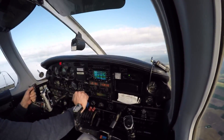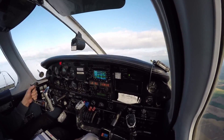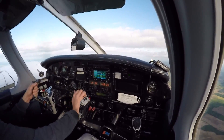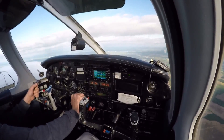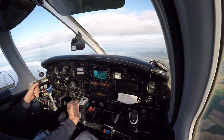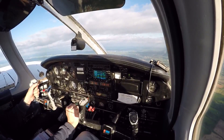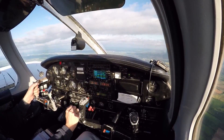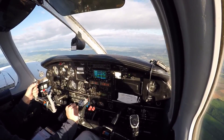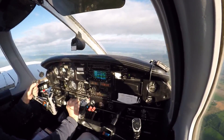One more notch of flaps. For your power on stall, I want to see a bank of about five to seven degrees. You can maintain level flight here at 4200 feet. Give a little wide arc here. Flaps coming to 10, 25. Do you want a climb or just a bank or both? Climb and bank.